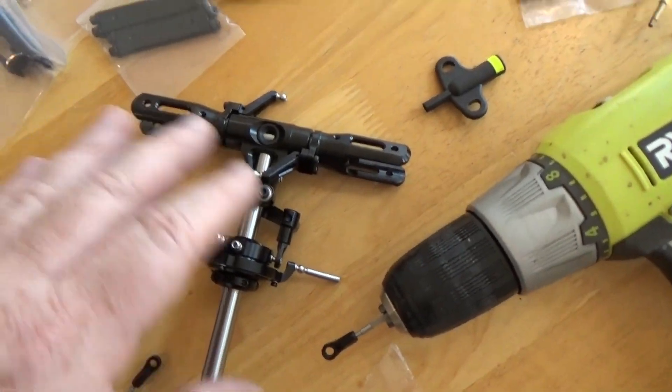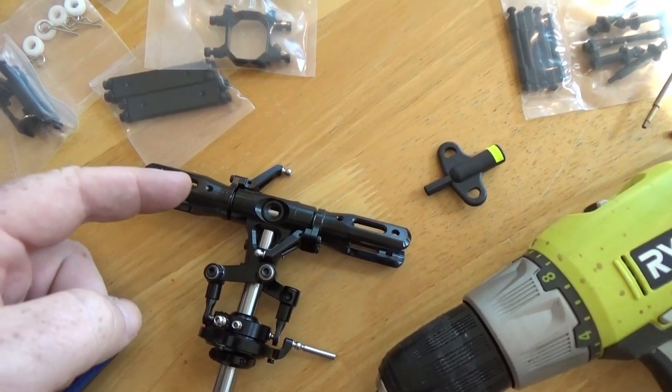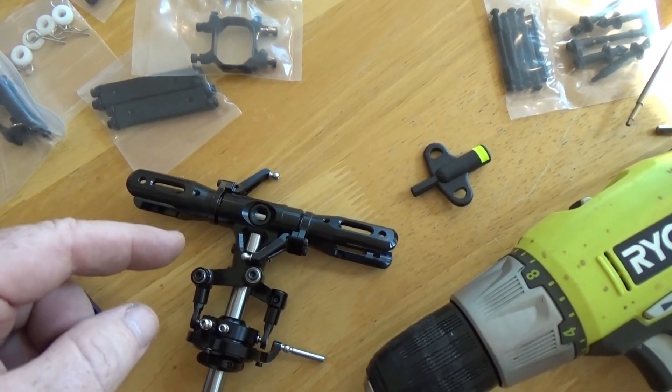As far as the head goes, the head and the swash plate only took me a few minutes. I found that the thrust bearings actually did already have grease in them. I had to go back and Loctite everything else.